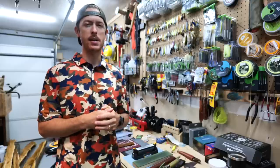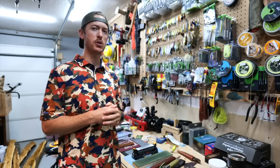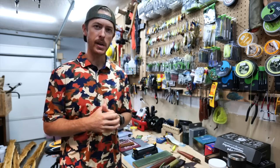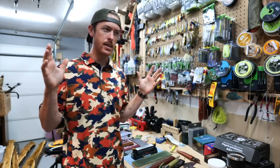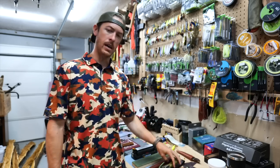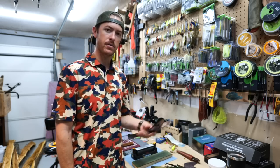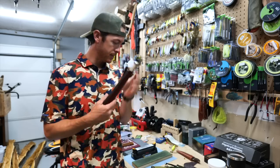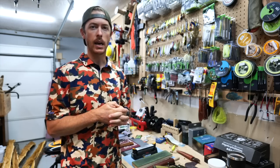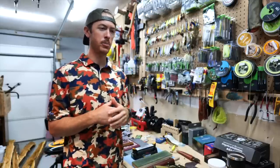Welcome back to the channel everybody. We've got a rainy day here in Texas — finally a good day to sit in the garage and tinker with stuff. Today is Technical Tuesday, so we're going to talk about something I think every outdoorsman needs to know how to do, and that is sharpen and hone your knives. Not kitchen knives — we're talking about the bread-and-butter knives that all of us use.